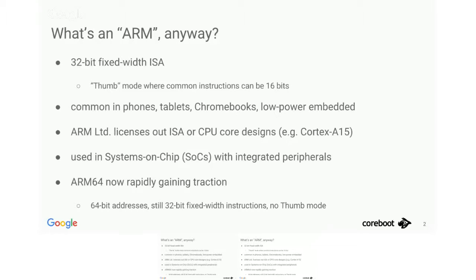There's also now a 64-bit evolution of ARM called ARM64, or sometimes AARCH64, which has 32-bit fixed-width instructions again. They kicked out Thumb mode, and there are a few special parts about that I'll get to later.